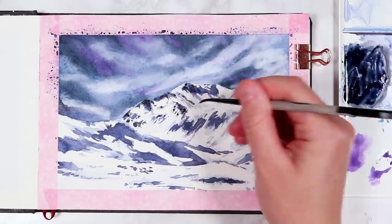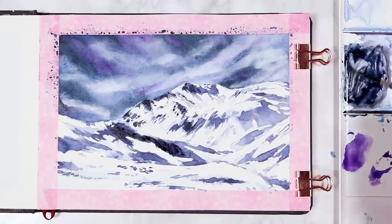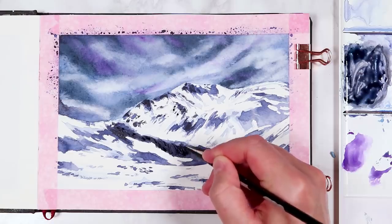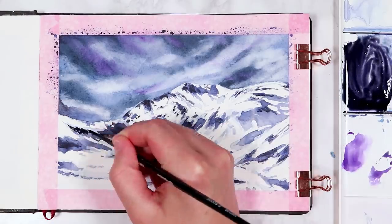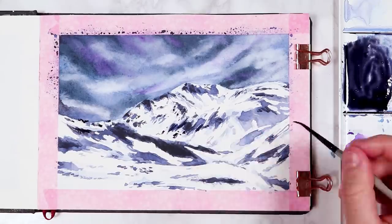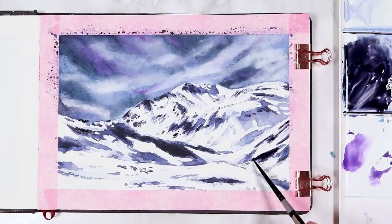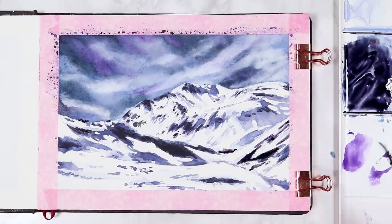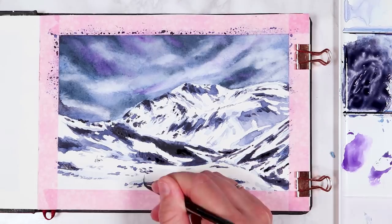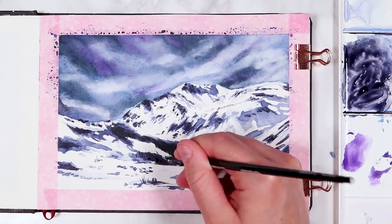Now let's move back onto the painting. I let that layer completely dry and I'm going in and just darkening up the shading even more and darkening up the values on the mountains. To do this have a lot less water in your paint — mainly I'm mixing in black and purple. I'm creating a lot of little details as well that I can see on the mountain, just going in with little lines and little dashes that are going with the slopes and angled with the curvature of the slopes. I'm also adding some little lines at the front here to create the little bits of dead grass and little branches that we can see.